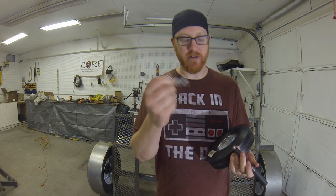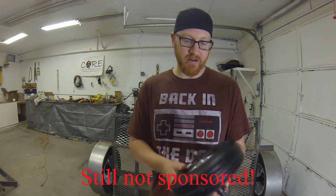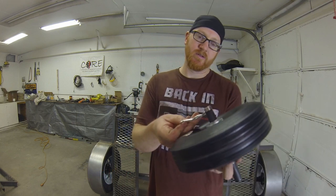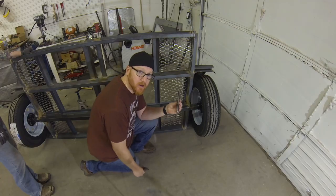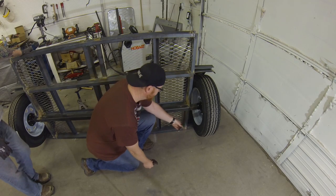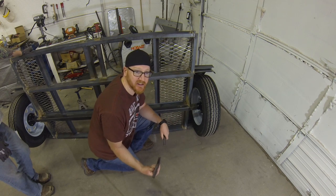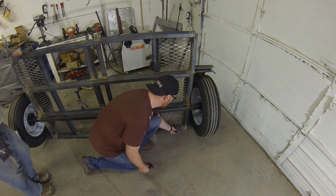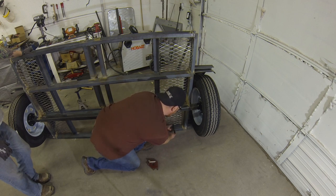I also bought some pins — a little case of pins at Harbor Freight. I just took my 5/8" pin, measured 4 inches out from here. I have an 8-inch tire. Then I just welded that 90 degrees with the front of the trailer — this is the front end with the front fender.